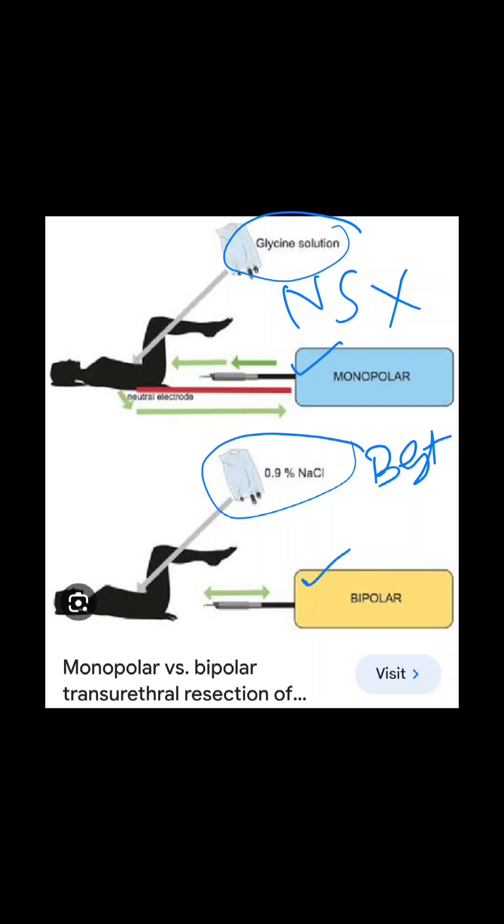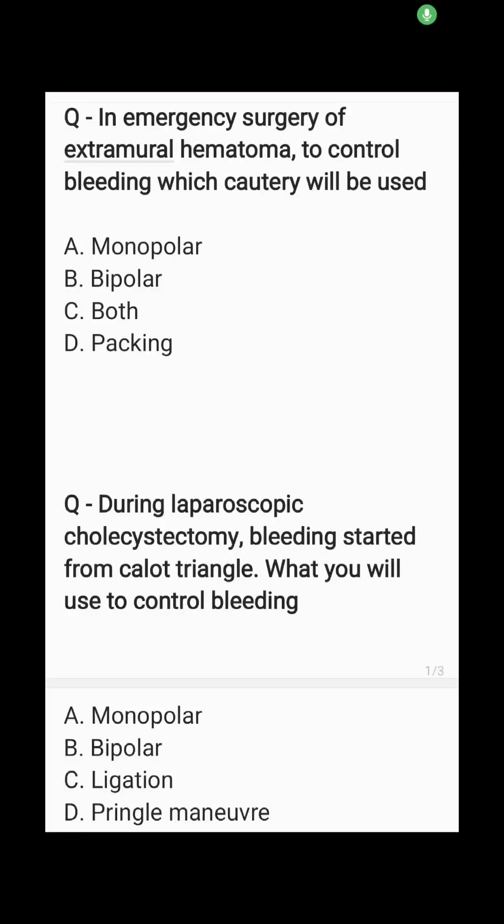With normal saline there will not be any absorption and no risk of dilutional hyponatremia. In emergency surgery of extradural hematoma to control bleeding, which cautery will be used — monopolar, bipolar, both, or packing? Bipolar is the answer because you need precise cauterization in the brain.